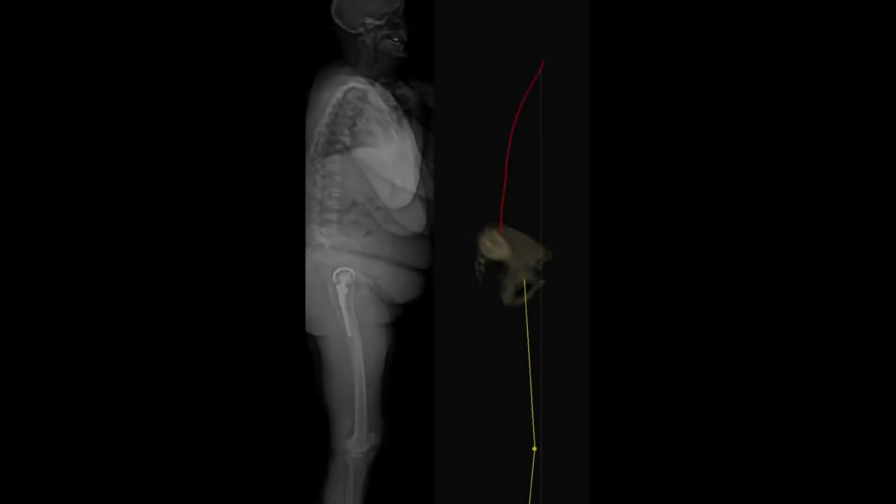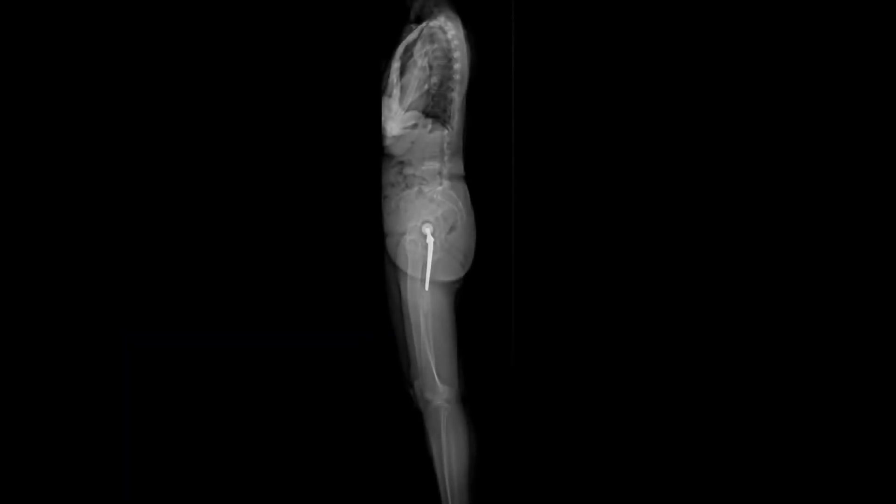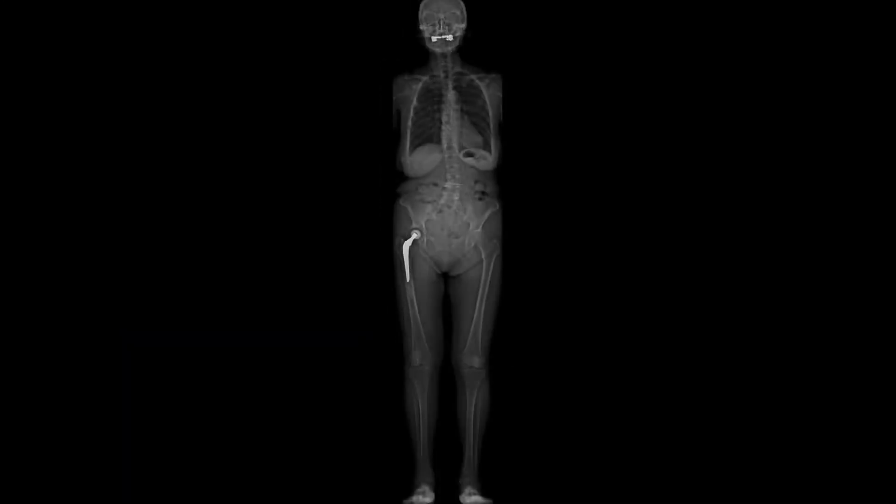For spine surgery, the analysis of the sagittal and frontal balance is a key point — for scoliosis and for osteotomies in cases of correction of imbalance. In degenerative pathologies of the hip and knee, it is also very important to have the full image of the patient for the planning and adjustment of the prosthesis.